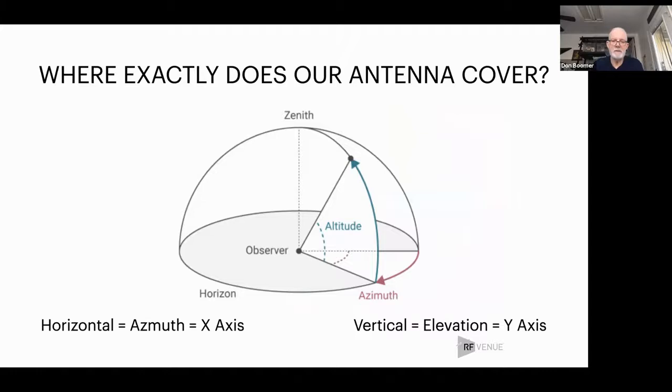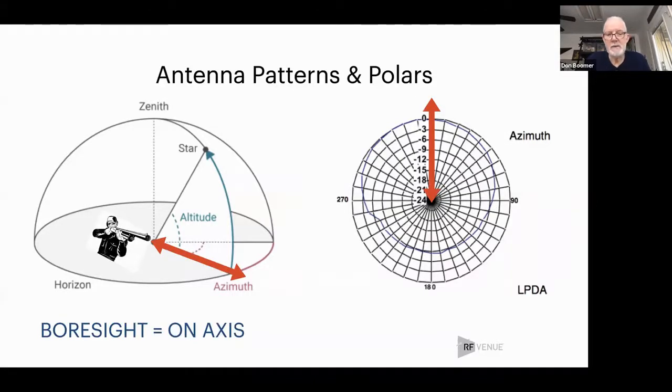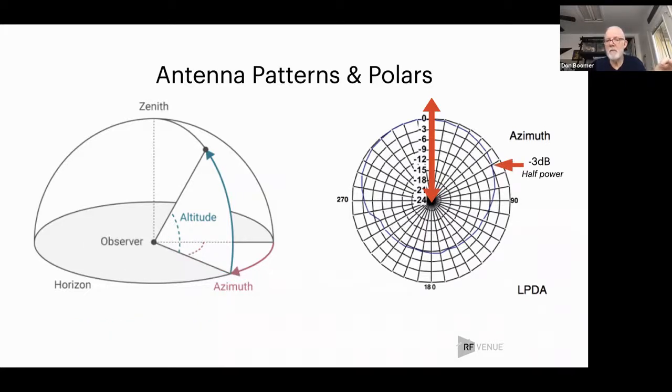We have to talk about polar patterns. Almost every antenna has a spec that includes a polar pattern that looks something like what I'm showing here. This shows what we call boresight — that's pointed straight ahead, like looking through a gun sight. In this polar pattern, straight north is straight ahead for your antenna. We usually look out to the 3 dB down point — those concentric circles getting smaller mean your antenna is losing power. The 3 dB down point is where the power of the antenna is half of what it is straightforward.